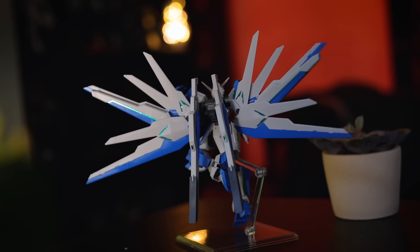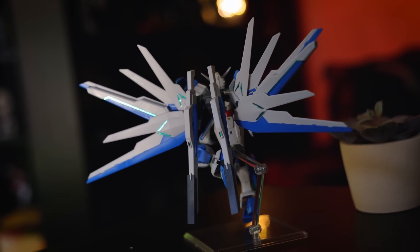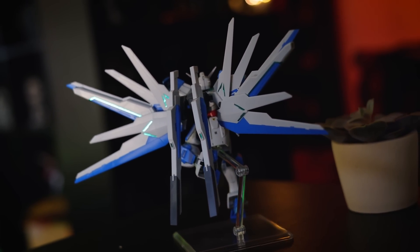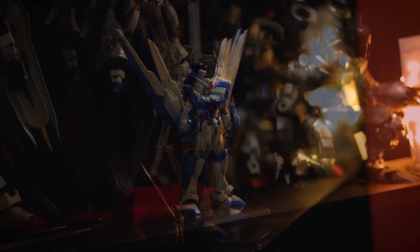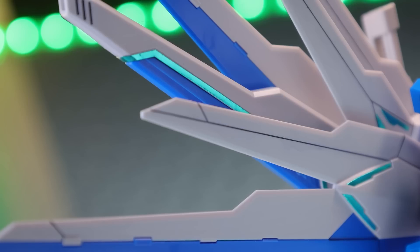I love the color scheme, and I thought I wouldn't like the inverted Freedom Wings, but once you get them spread out they do look pretty cool. When it comes to the color accuracy, we do have some stickers — a lot of the foil green ones — which are mainly all around the wings.